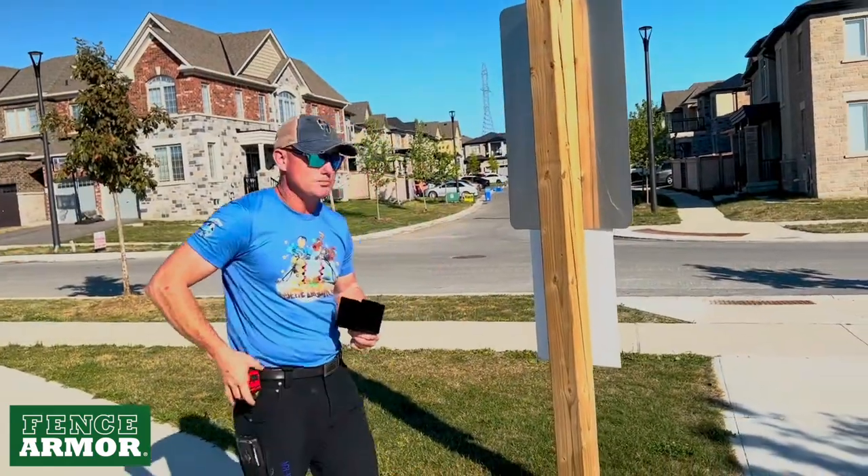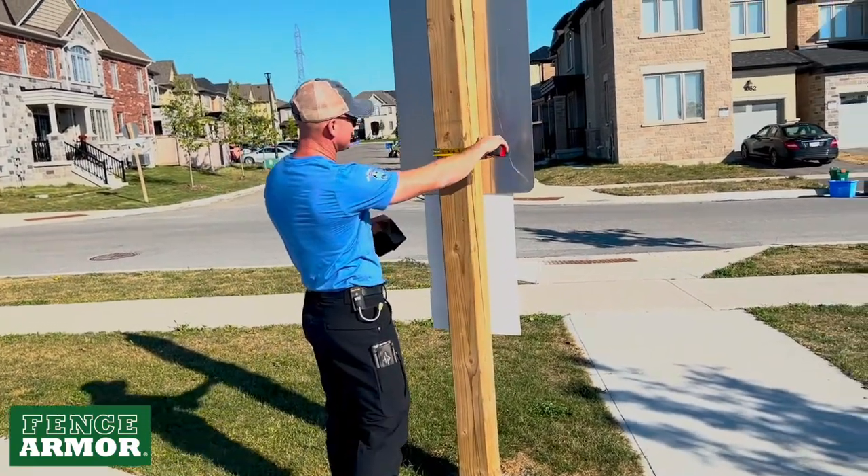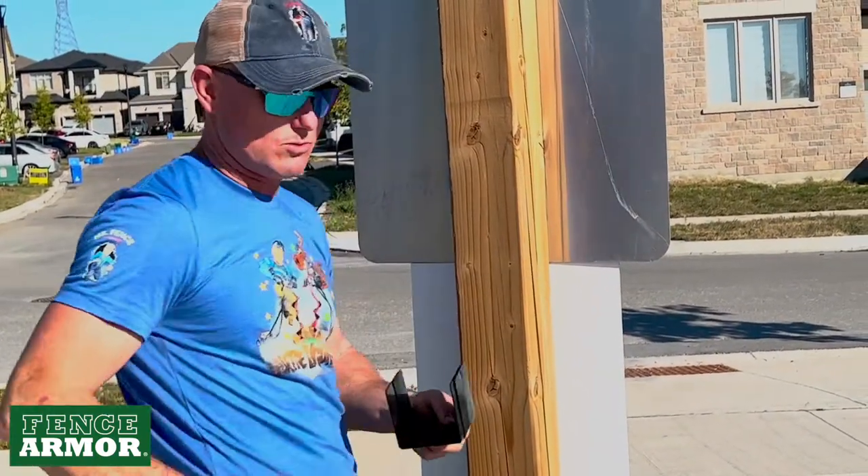So here we have a wood post right now. This is a treated post. I have a tape measure, and I'll just show you guys that this post is 5⅜ of an inch from side to side with a round corner.